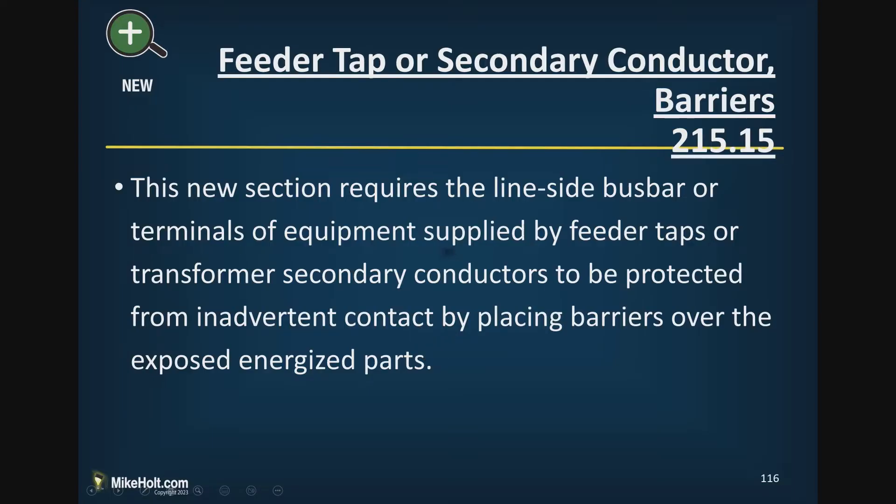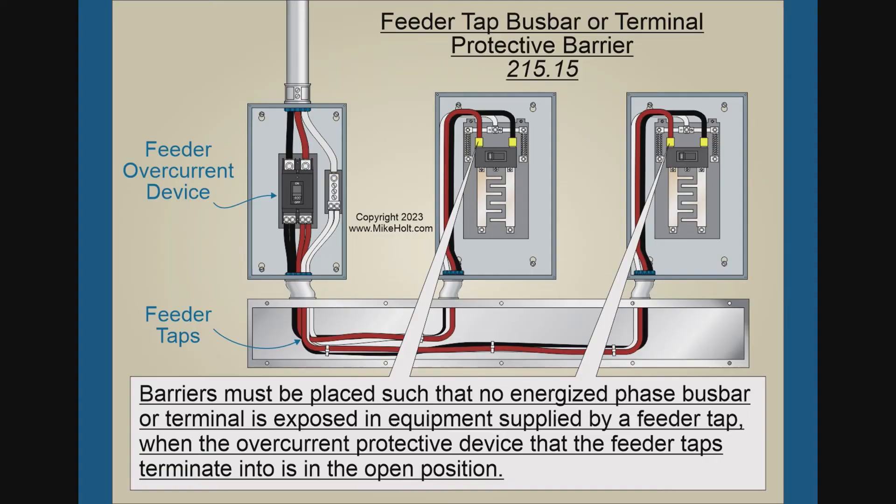A new requirement in the 2023 NEC requires line-side bus bars and terminals of equipment supplied by a feeder tap or transformer secondary to be protected from inadvertent contact by placing barriers over exposed parts. If you make a tap and terminate the tap conductors, you have to terminate them at an overcurrent device. Someone could be working in that panel, and the line-side terminals are going to be energized — so even if you turn off the breaker, those conductors remain live.